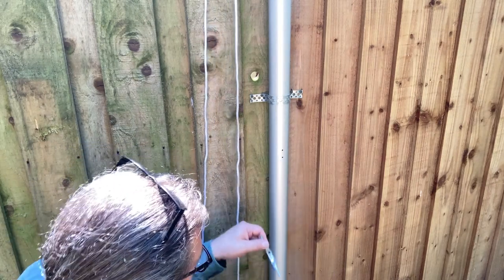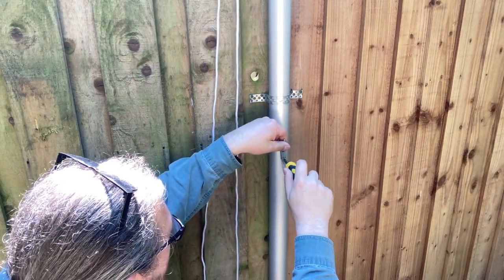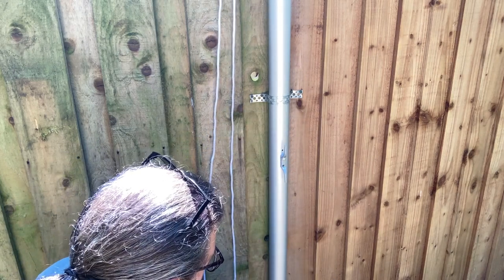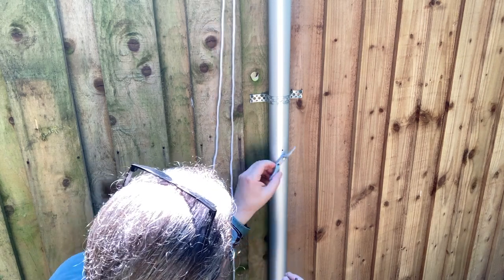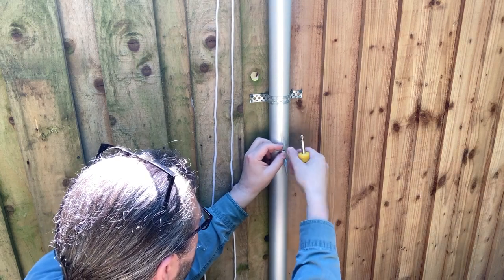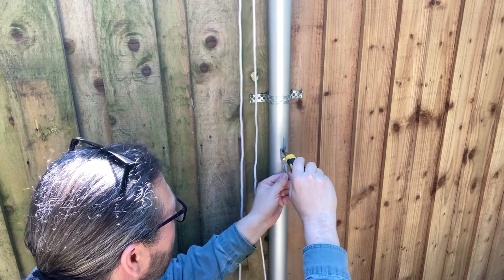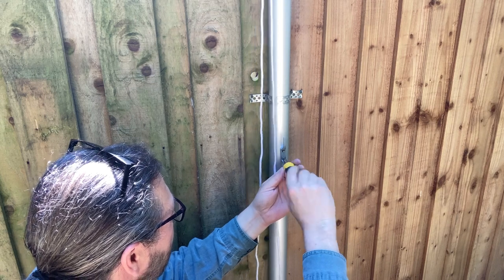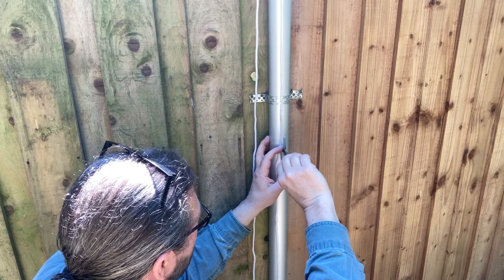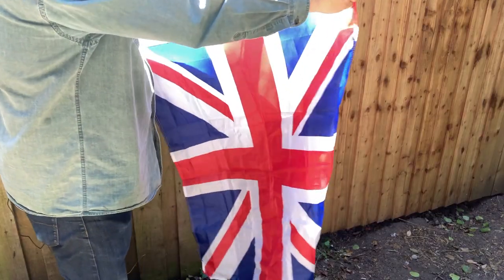All that's left to do is screw on the cleat. We've got our pre-drilled holes, our cleat, and a couple of screws. I really suggest you do this with a screwdriver as opposed to a drill, because this aluminum is so thin you could easily strip it out. Put both screws in before you tighten them — the general rule of thumb when putting in multiple screws is put them all in first, then tighten.